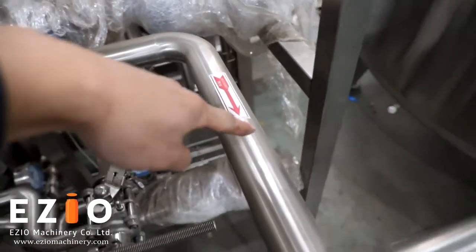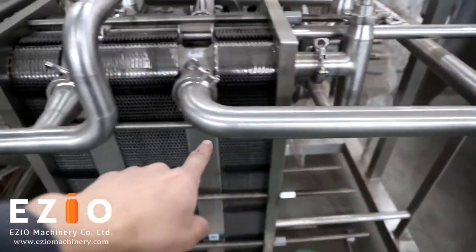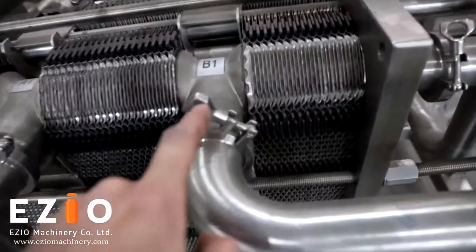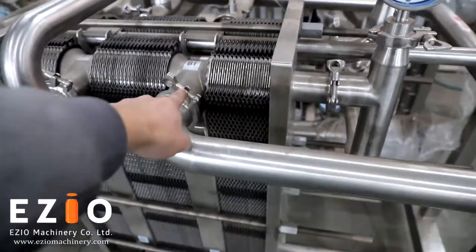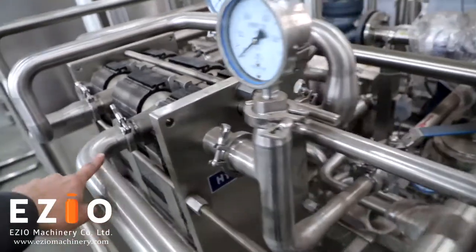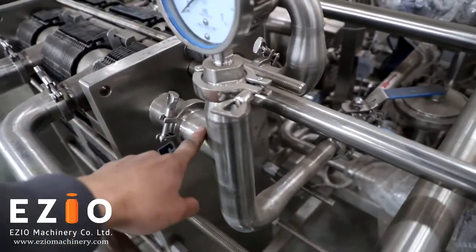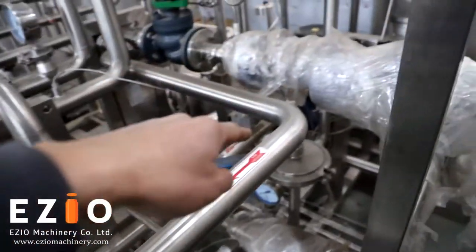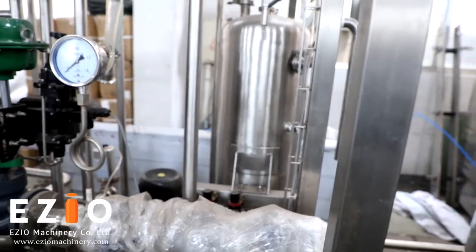This hot water goes into the heat exchanger for pasteurizing. The hot water will go out from here and go back to the water tank to complete the circuit.